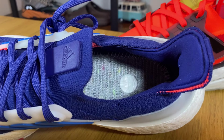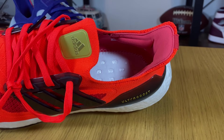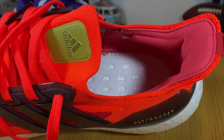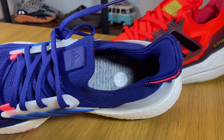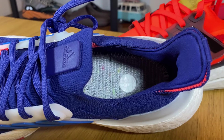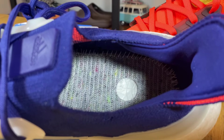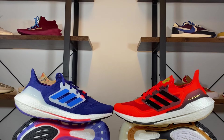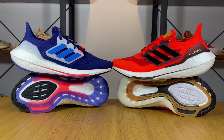Inside the new one, we have a slightly different material for the footbed. For the Ultra Boost 21, we had a very nice felt-like material, so if you took the insole out you could still use the shoe comfortably. For the Ultra Boost 22, the footbed material feels slightly more abrasive and it starts to annoy after just a few minutes of wearing without the insole.